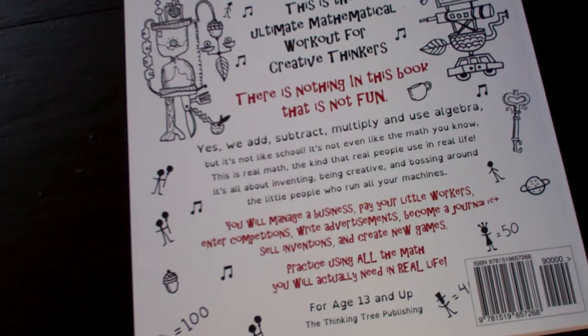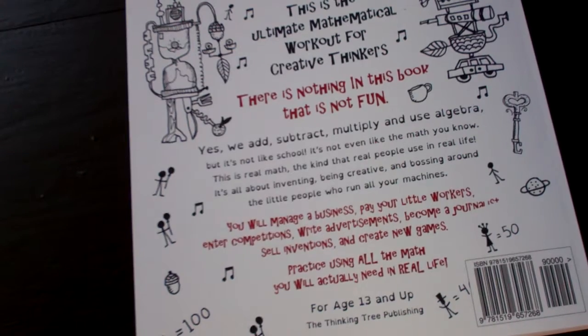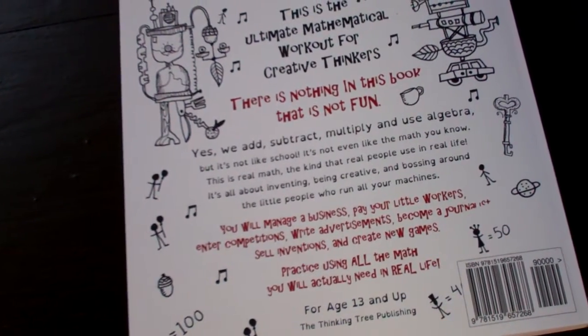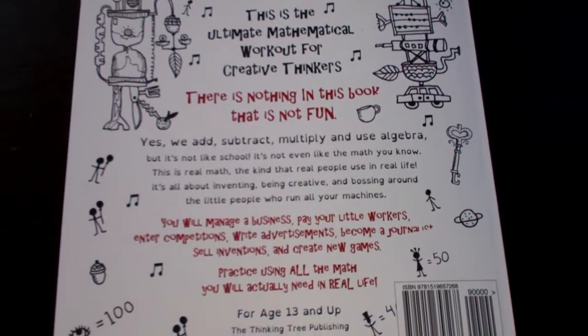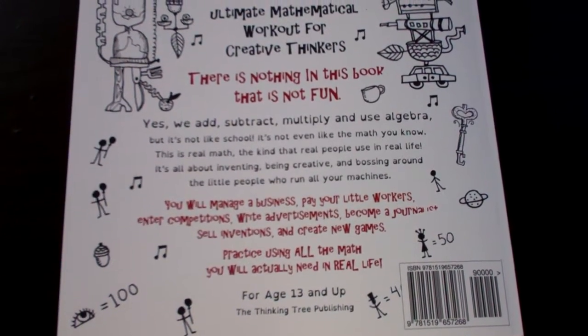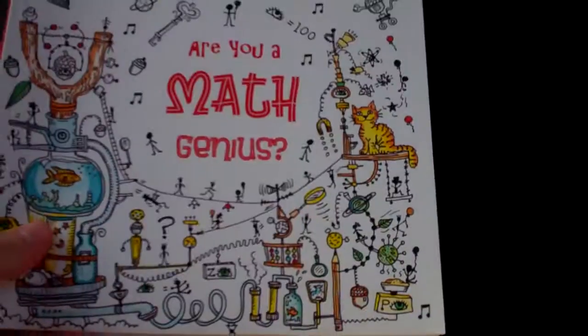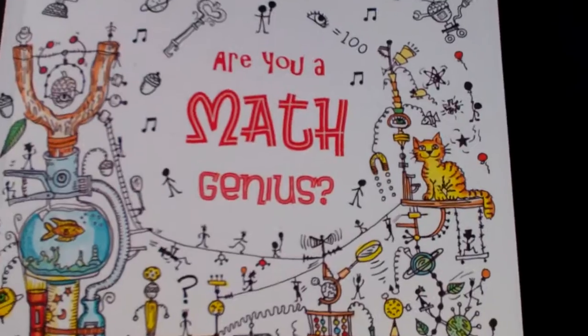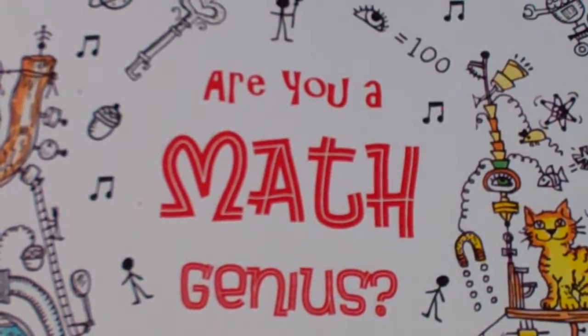Even for kids who aren't mathematical, or even adults who aren't big-time mathematical thinkers, this could be a great exercise. For kids it's a great learning tool. So I just wanted to share this with you once again — Are You a Math Genius? I don't know. I used to think I was pretty good at math, but after doing this, I'm not so sure. Thank you for watching.